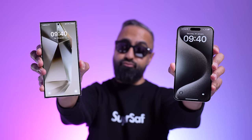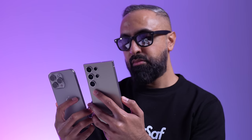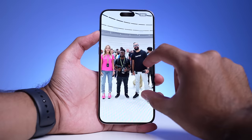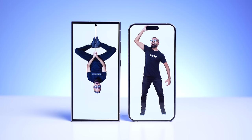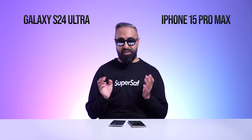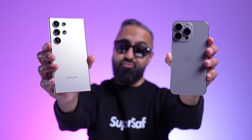Both are excellent flagship smartphones that will be my two daily drivers going forward. With the iPhone 15 Pro Max, you get a consistent experience, amazing cameras, and a great display. With the S24 Ultra, you get a better overall display, the S Pen, new AI features, and still very good cameras. Ultimately, it might come down to which operating system is the one for you — and I can easily recommend either of these smartphones.